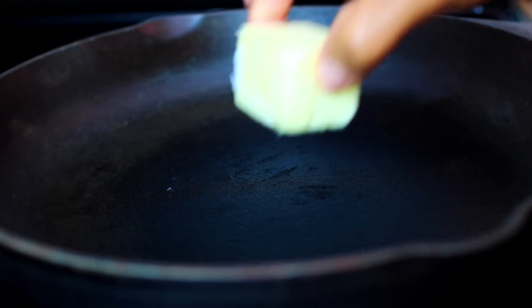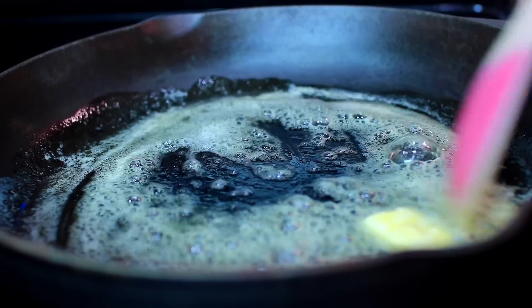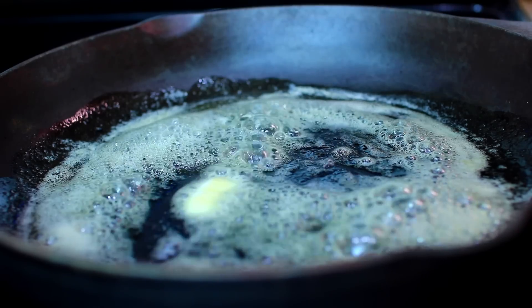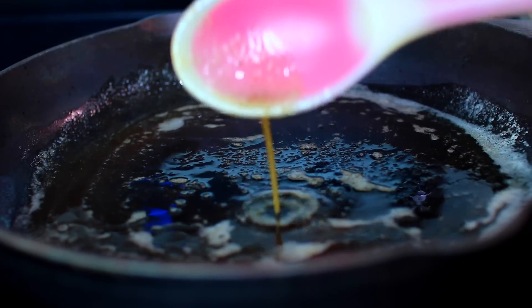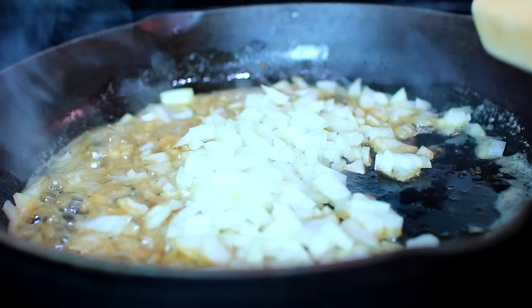Then in a hot skillet over medium heat, melt some butter. Once the butter has melted, let it cook for about two to three minutes to brown up. Browning the butter will add a nutty flavor to the recipe and make it extra flavorful. Next, add some minced onions.